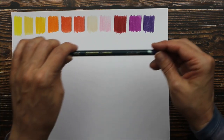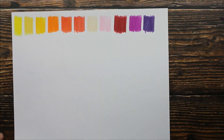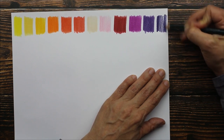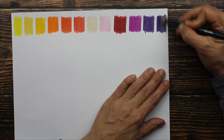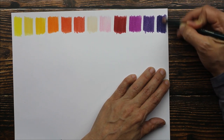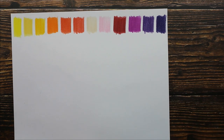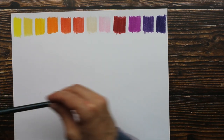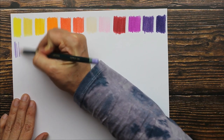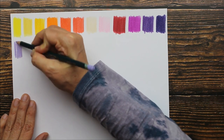The next color is dark violet, and I'm going to try to fit one more color right here. That is a dark violet. Now this is light violet — it's a beautiful muted light violet.